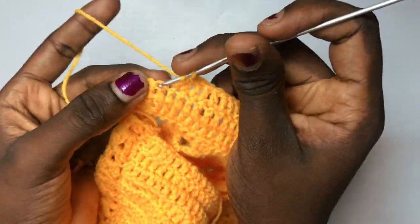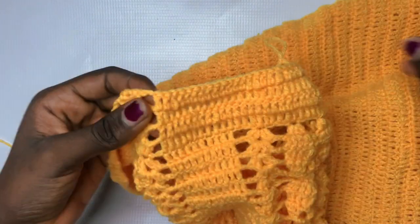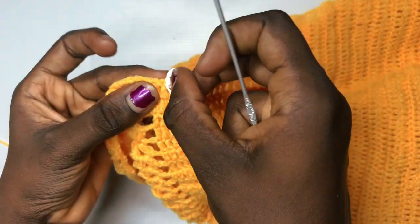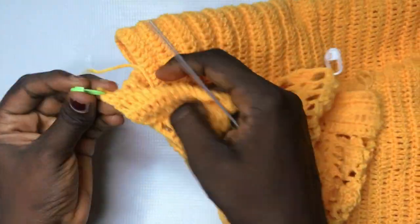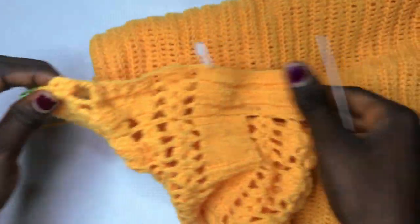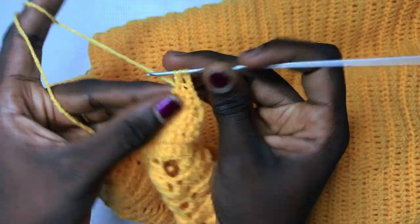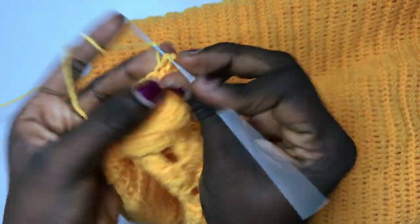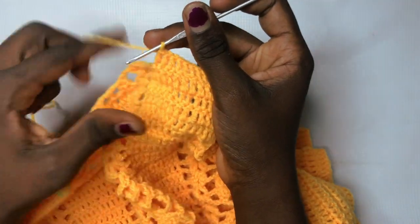Chain up three and continue with your shell design. Chain up two and continue with your double crochet to the end of the last-but-two stitches where you decrease. Then turn over your work, begin with a chain three. This time there's a variation: do a double crochet decrease in the last-but-two before you get to the middle design, where I've just placed my white stitch marker, and also do the same double crochet decrease over on the other side too. The next row is going to be a regular row — just double crochet regularly all the way till you get to the white stitch marker.